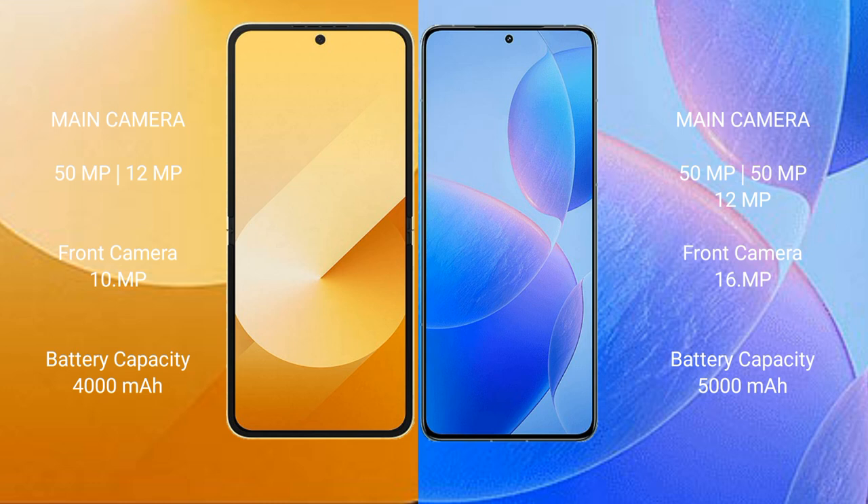The Samsung Galaxy Z Flip 6 has a 4000mAh battery with 25W fast charging support. The Redmi K70 Pro has a larger 5000mAh battery with 120W fast charging support.